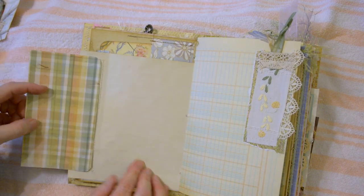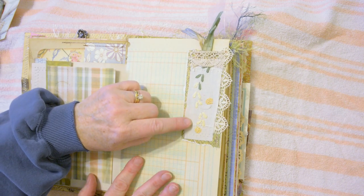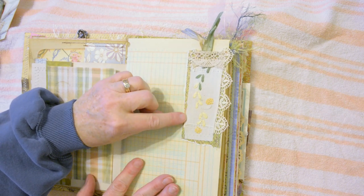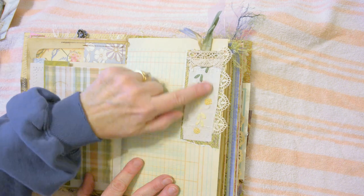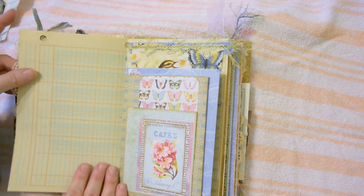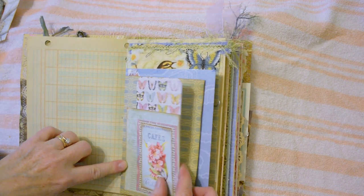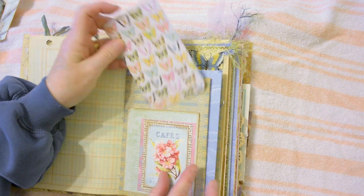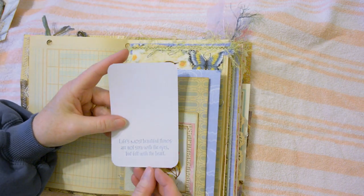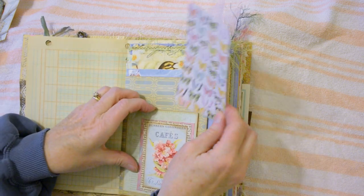This page opens up — the word 'abundance' is machine stitched — lots of space for journaling. This element is machine stitched to the page: it is cardstock, pieces of lace, sari silk, a piece of embroidered dresser scarf, layers of paper and book page, machine stitched and left open on the side for a pocket.